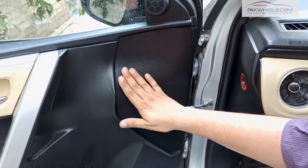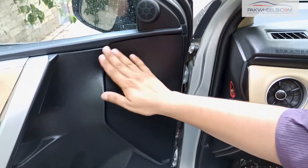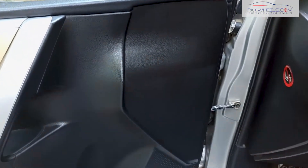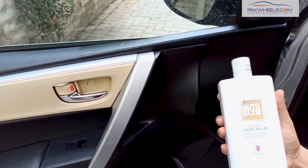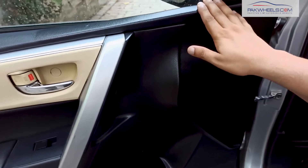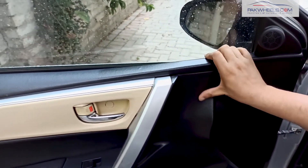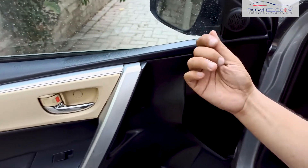It is an OEM finish. After applying it, if you touch it, there is no residue on it. That means that this is restoring your interior to a total factory finish. The finish is so premium that it gives plastic and leather a shine like a new car. After one application, you can see that there is no oil residue on it.